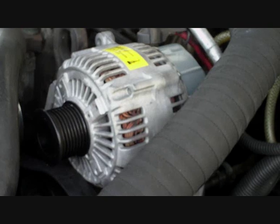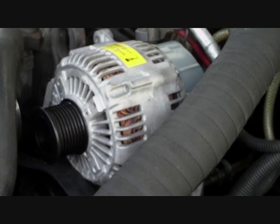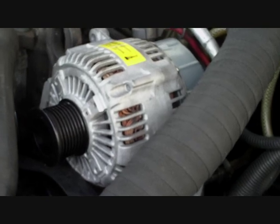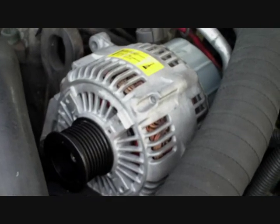The alternator has now been refurbished and fitted back into the Jeep, all ready for the serpentine belt. That's what it looks like when it's been refurbished and back in.